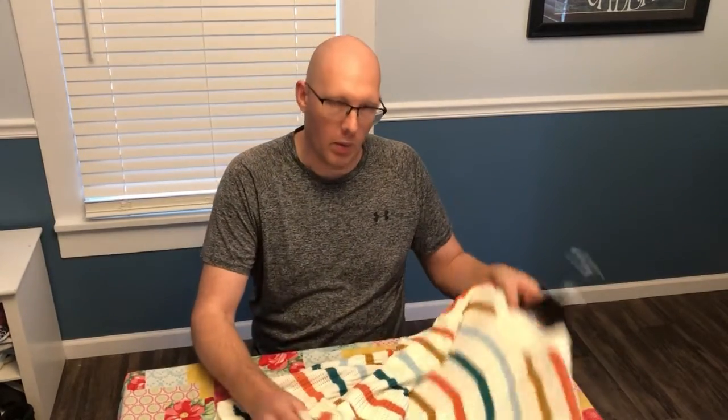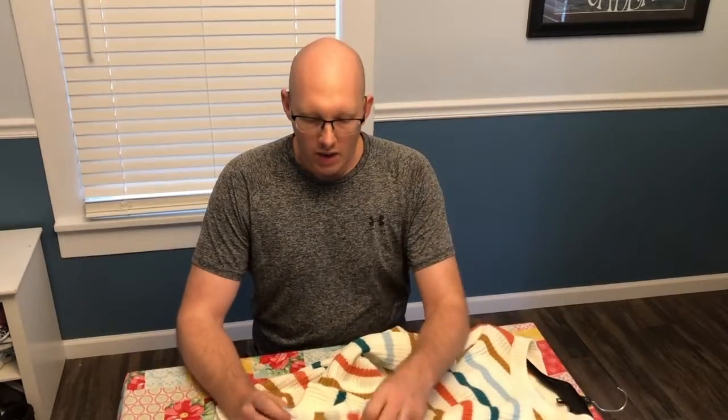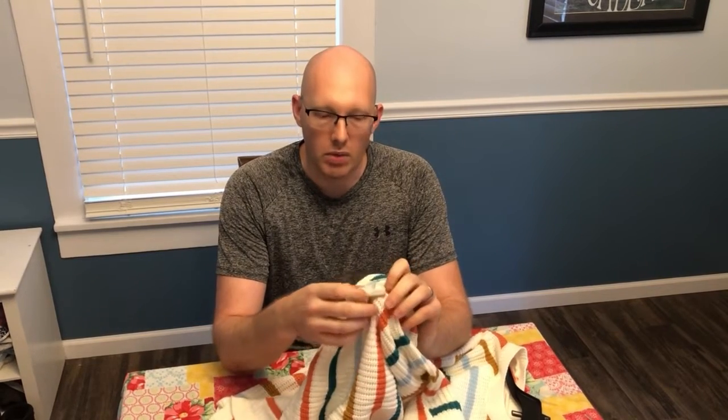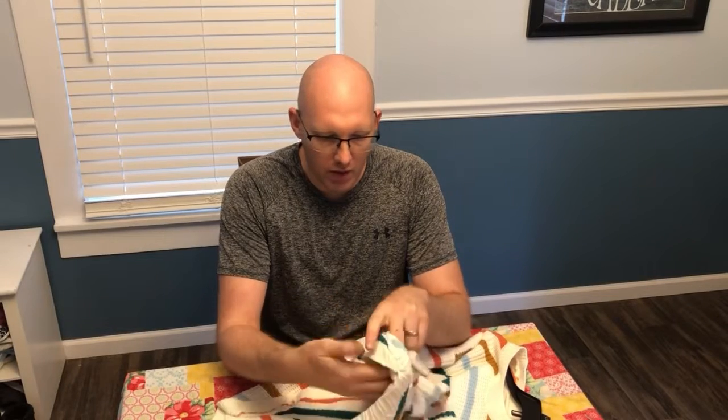Hey everybody, thanks for joining my channel. We are in quite a conundrum here. It's Christmas Eve. My wife has went and bought this really nice sweater. Problem is, store staff did not remove the security device on here. So I don't really have time to run to the store and have it removed. Need to DIY it ourselves.